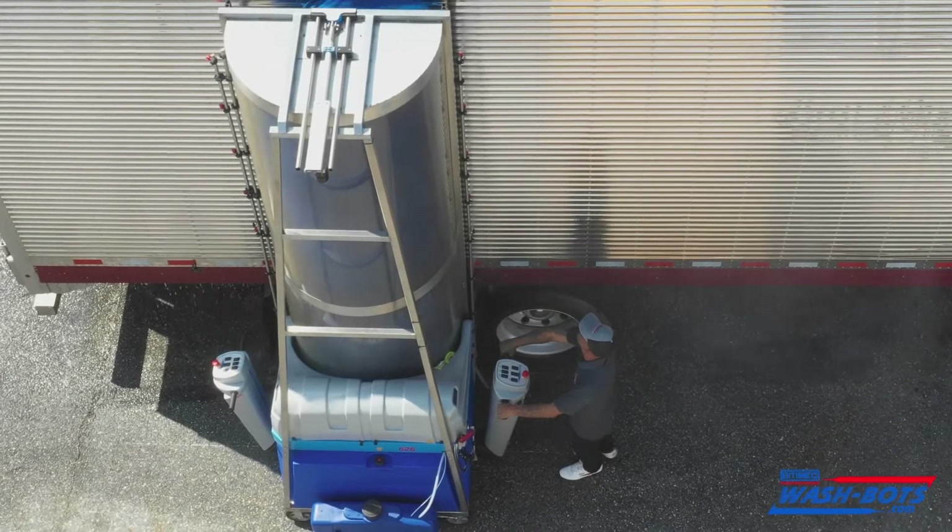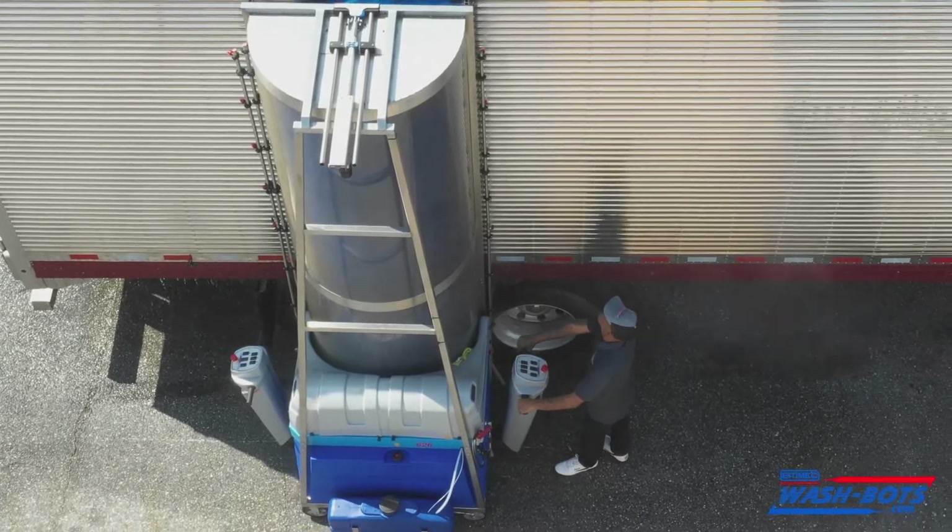Did really good on the water efficiency. Didn't make a big mess. There was hardly any water left on the ground. Rinsed the trailer well. Did a really good job.